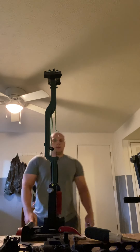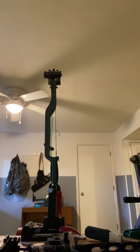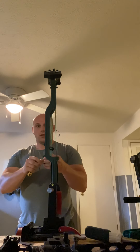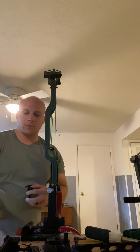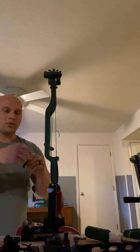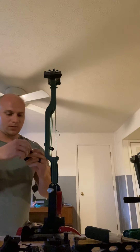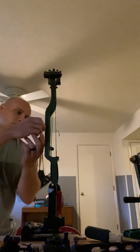Alright, ready to go. First, just gonna take the mount and put it on here. Y'all know — two holes right here for your sight. If you've shot any bows, you know exactly what I'm talking about. Every bow is pretty well the same, so that's pretty self-explanatory with that setup.